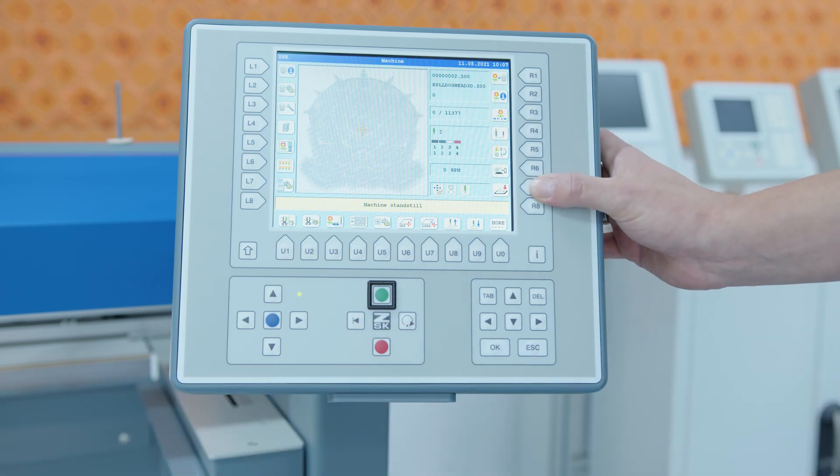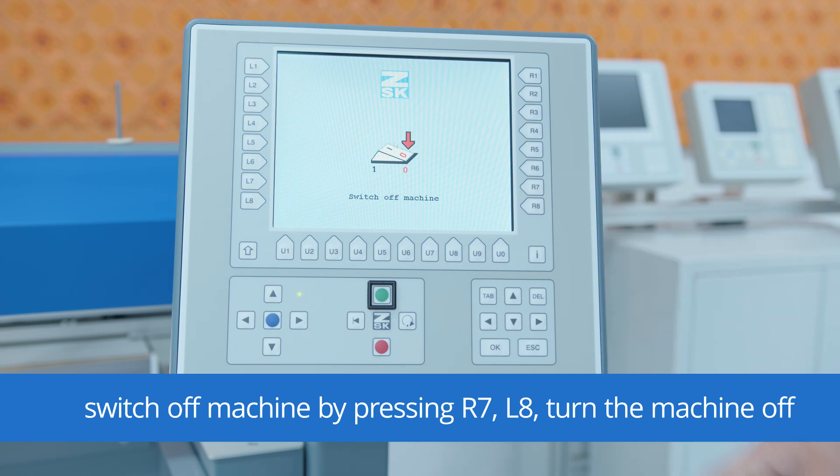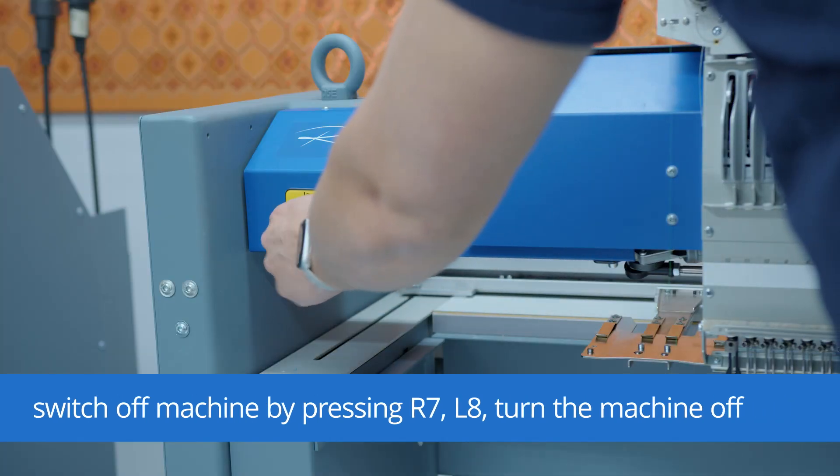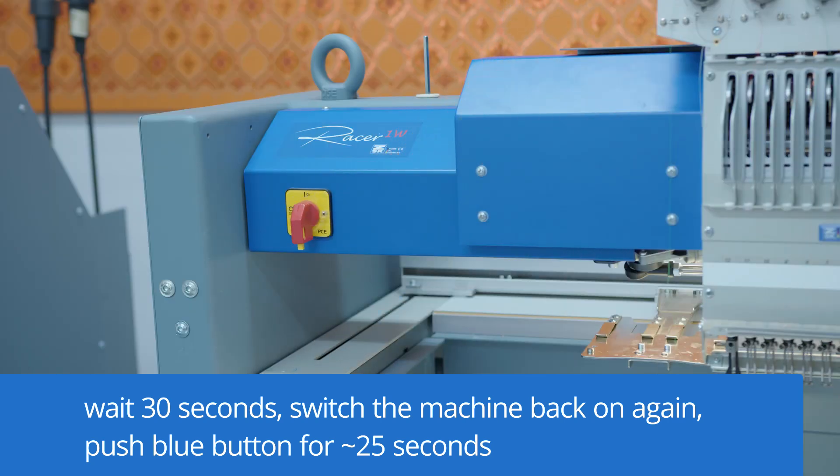Then we have to switch off the machine by R7 and L8, then we have to switch it off and we have to wait for 30 seconds. After the 30 seconds we can switch on the machine.